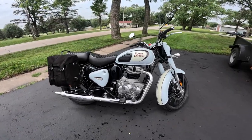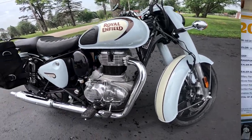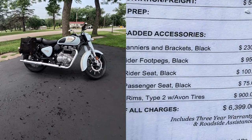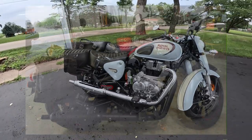This bike is a 349cc single overhead cam, single cylinder, air-cooled, oil-cooled engine. It puts out about 20 horsepower and about 20 foot-pounds of torque — I believe that's 27 newton meters. The engine is just a gem. They call it the J-Engine. I just love this — I've got one of these, by the way.